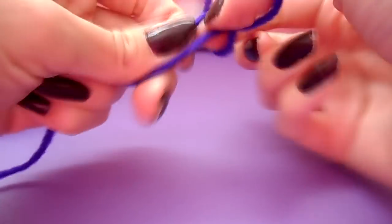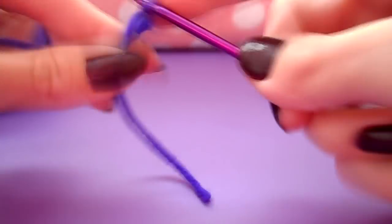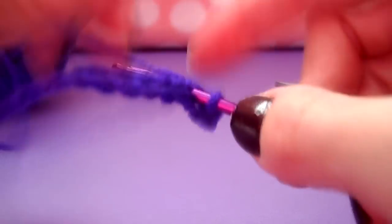Next, take your arm color and make a slip knot, then you're going to make a chain of eight. Single crochet into the second chain from your hook so you will have a finished row of seven single crochets. Go ahead and finish this off, as the arms are just one basic row of crochet.